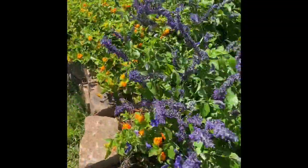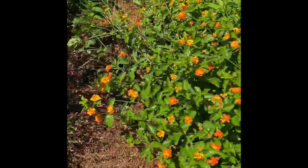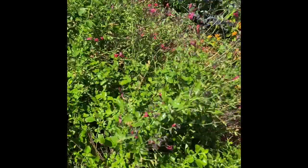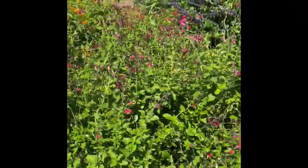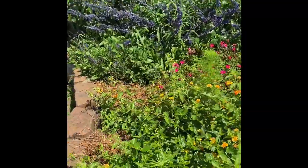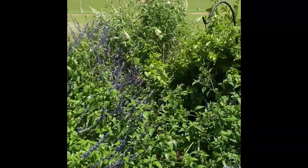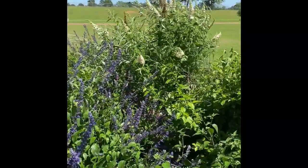So pretty — look at the lantana. Everything is looking good, especially with the sprinkler on. More pink salvia. The colors are amazing. There are bees everywhere and butterflies — you guys already know how beautiful your garden is.